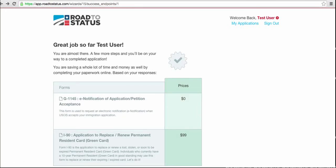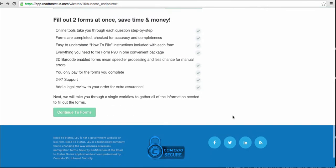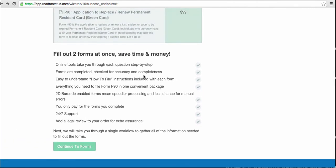Great, so we've answered the questions to determine what forms we need and now we're almost there. Here's the form as we referenced: the I-90, and this one here, the G-1145, we include free as a bonus. What this does is allow the government to send you updates over email along the way, so you always know your status to the form progression and completion. Two forms at once — or three if you requested three — all the forms would be there, and you could continue on.